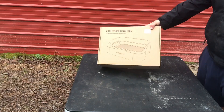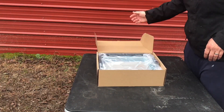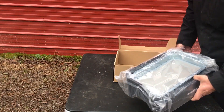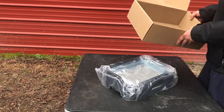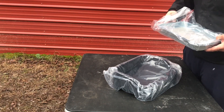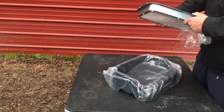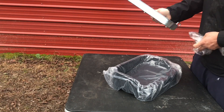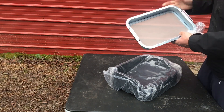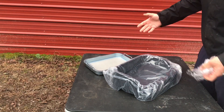This is the box it came in and we're just going to go ahead and pop it open. Again, this is a stainless steel trim tray — really excited about just the uniqueness of it. Here is the tray itself — take a look at that. That thing is rock solid and it's got 150 micron mesh in there for collecting all your pollen at the bottom. Absolutely really well built.